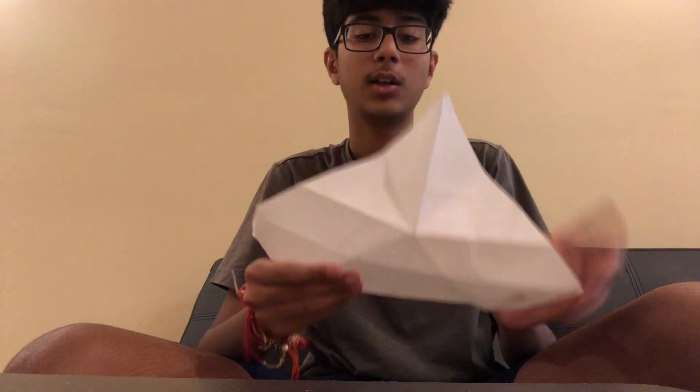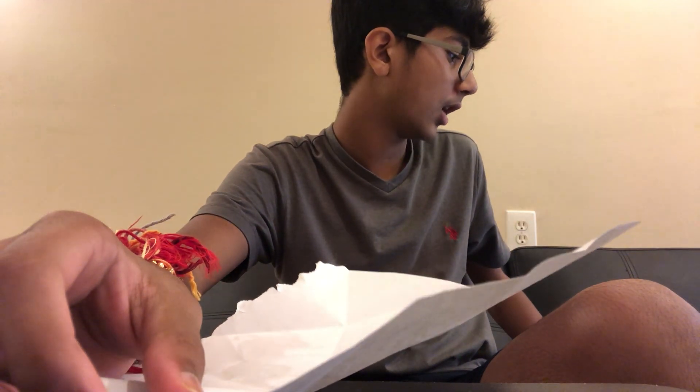Fold it like that, then you're going to unfold again. Then what you're going to do, you're going to take the top edge and fold it to the center, like this. And then you're going to take this bottom edge corner and fold it to the top edge.